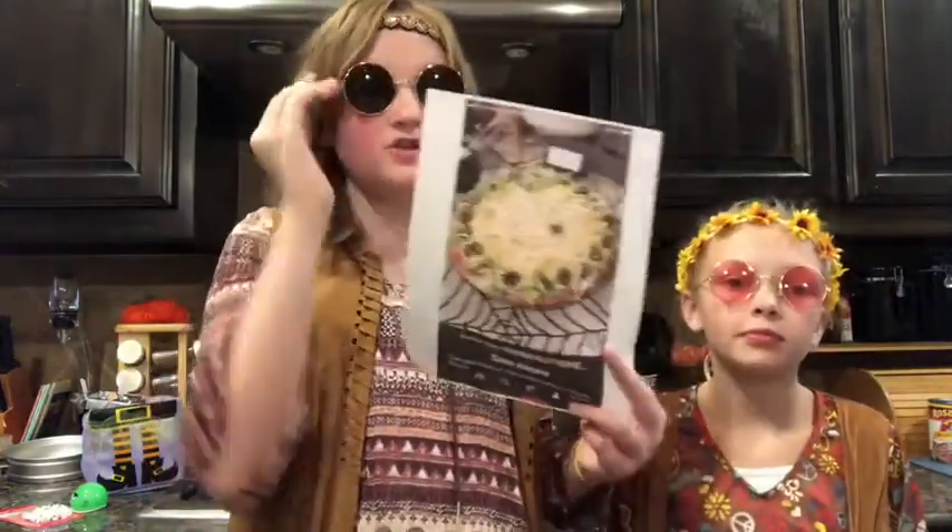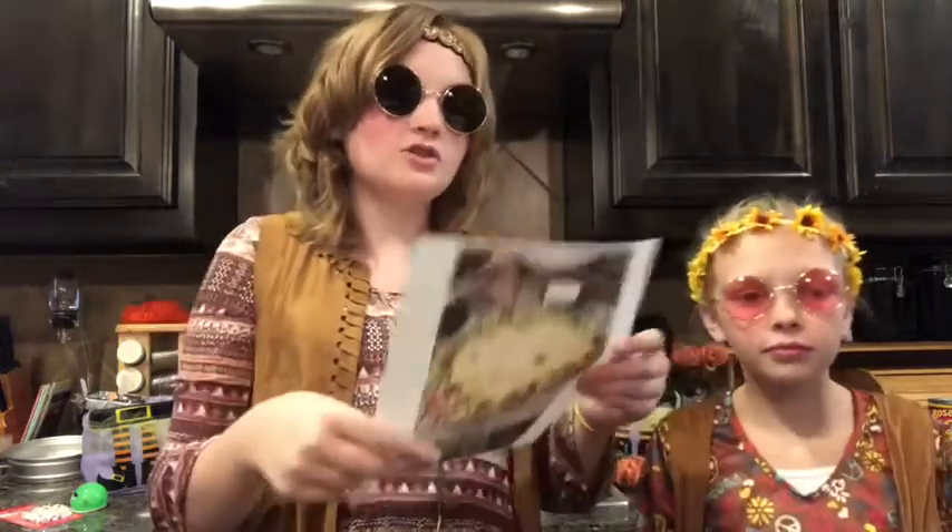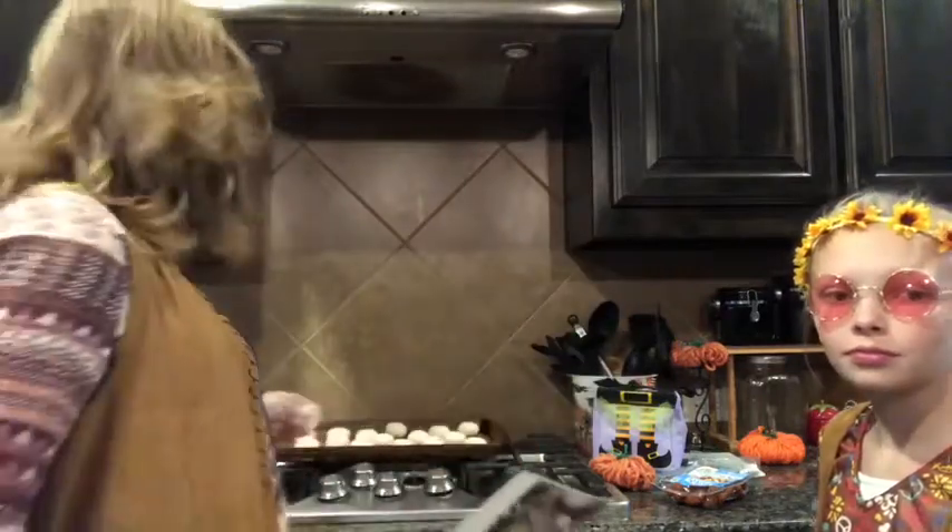Kaelin just put the brownies in the oven, and we're gonna start making the dip spider. This is just a picture of the seven layer dip, and my recipe for the spiders is on the back. We have 16 dinner rolls right now — they're like this big individually — and we're gonna make a spider with them.